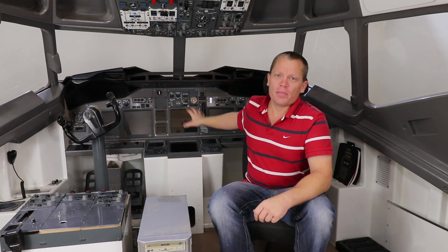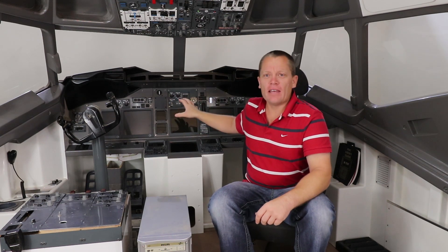Hello guys and welcome back to the sim. In this episode I'm not going to do any building really — well, that's not the plan. The plan is to get the displays working and get some of the avionics refitted and working so I can use the sim.